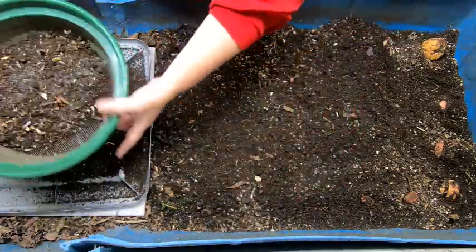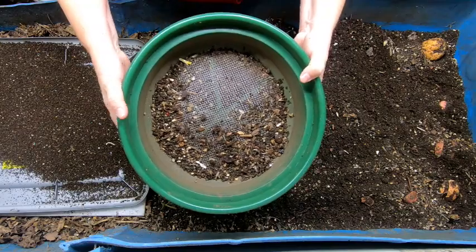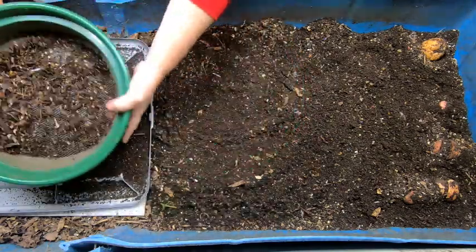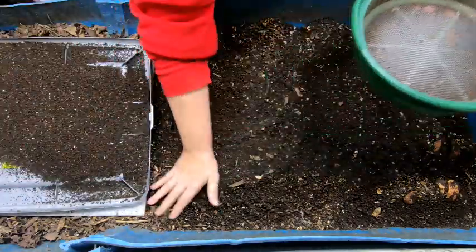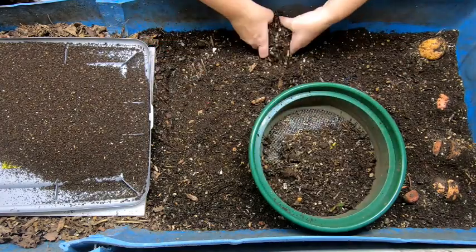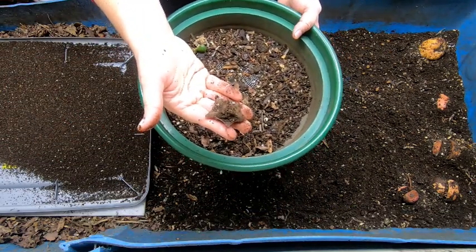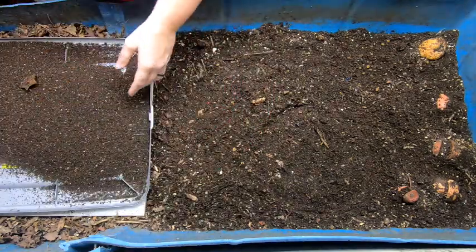It goes through the screen a lot easier if it's dry, so that's why I only grab the top. I can take the clumps like this and break them up and give them an opportunity to go through the screen. We're getting to the part where it's a little too wet, so this will be the last one. Breaking up the clumps, sift-sift, put it at the other end.